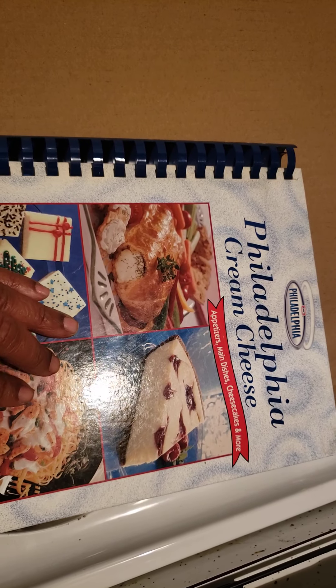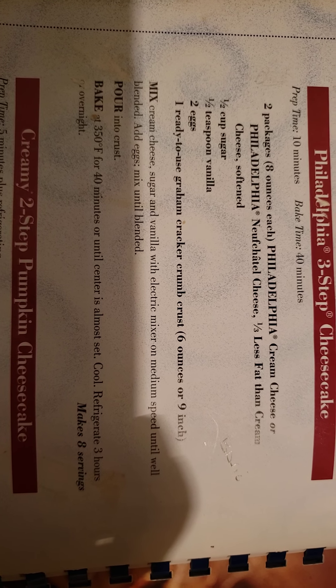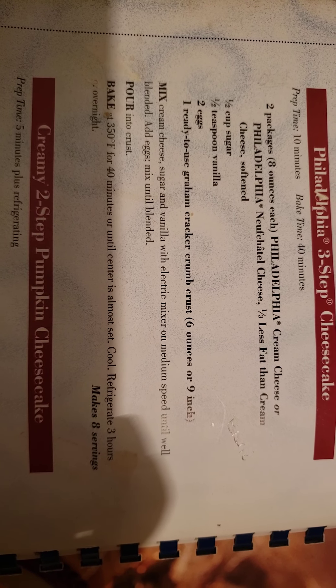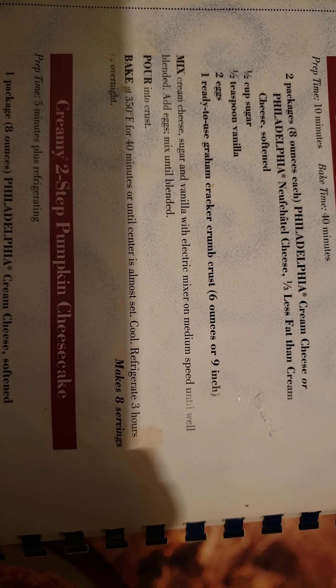This is my basic cheesecake recipe and I got this from this Philadelphia cream cheese book. It has a bunch of recipes in here and this right here is the basic cream cheese recipe. It's whatever your favorite cream cheese is from this list — mine is the regular — half a cup of sugar, half a teaspoon of vanilla, which I actually use a full teaspoon, two eggs, and then whatever crust that you want to use as far as the ready crust. It doesn't take long at all in case you want to try this.